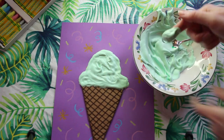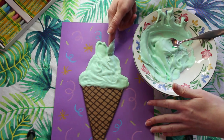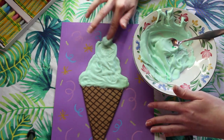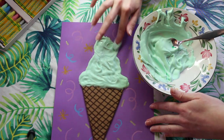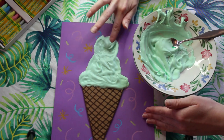As I was working, I decided that I wanted to have a second scoop on top. If you would like to keep it to one scoop, that's totally fine. But I'm just using my finger and I'm spreading more of our shaving cream mixture on top to create a second ice cream scoop.